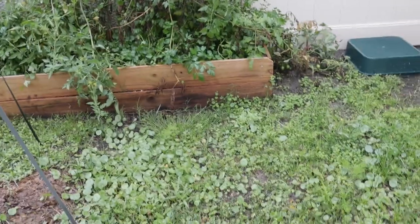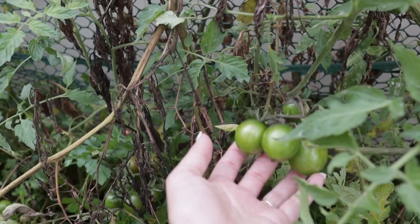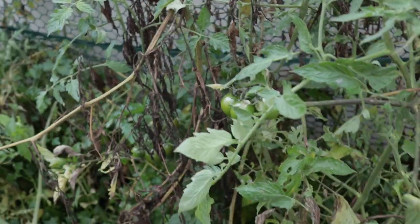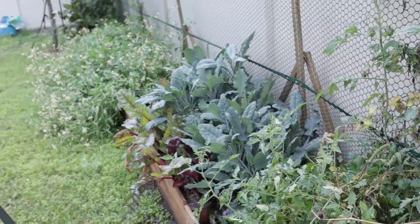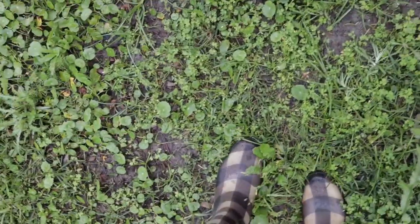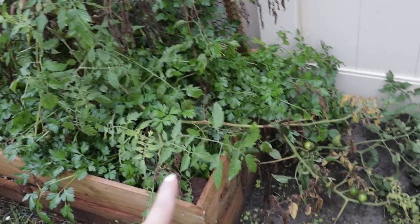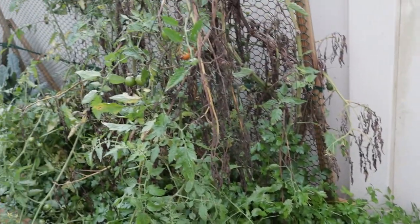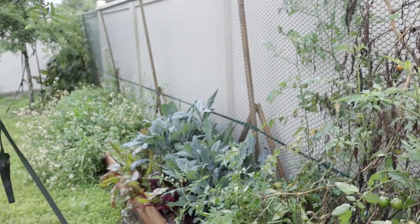So today we are ripping everything out. I'm going to show you exactly what I'm composting, what I'm saving, and what I'm going to use — and then the garden will be ready to go. As you can see, some things haven't survived. There are still some little tomatoes in here. It's been raining a ton, the ground is super mushy, and everything has definitely spilled over on both sides of the trellis.